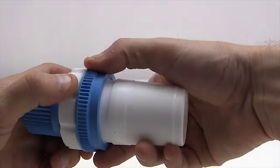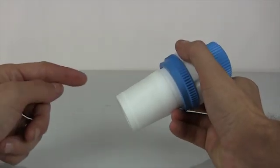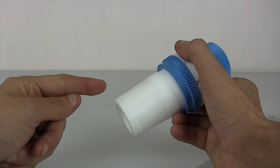Until it stops. One key note: the standard taper joint of the bearing is matched for a specific center neck of the flask or vessel, and is good for vacuum applications.